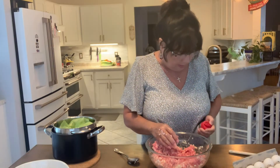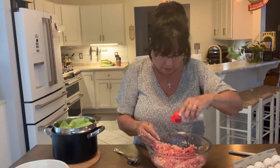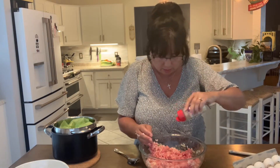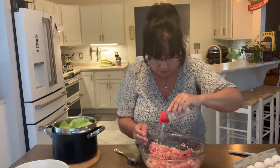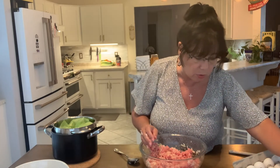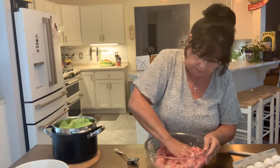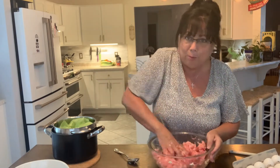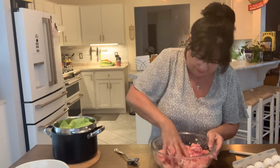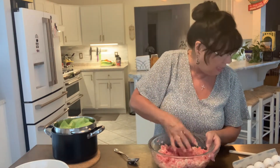As far as spices, I go easy on it. I'm going to add some onion powder since I already have onion in here, and a pinch of garlic salt. That's it — Fort Pitt, as we say in Pittsburgh!